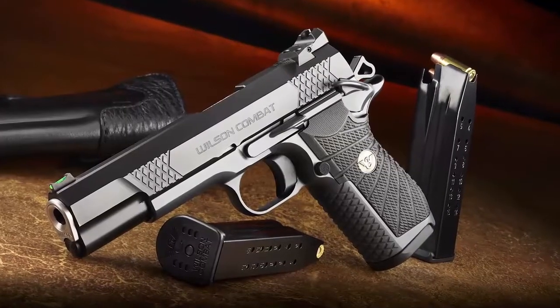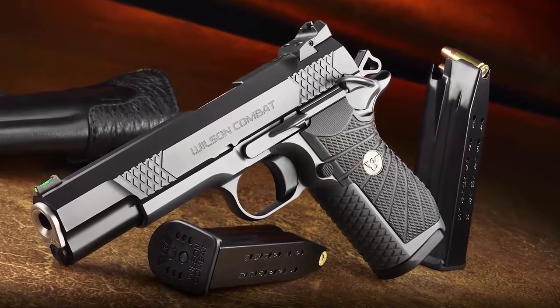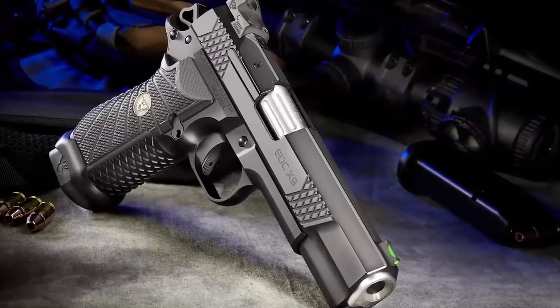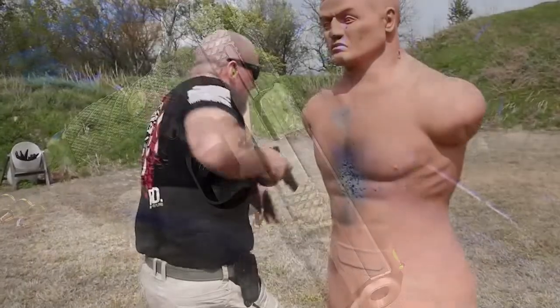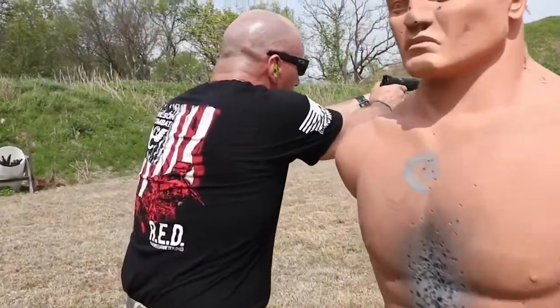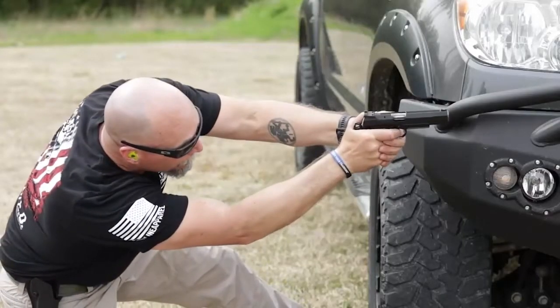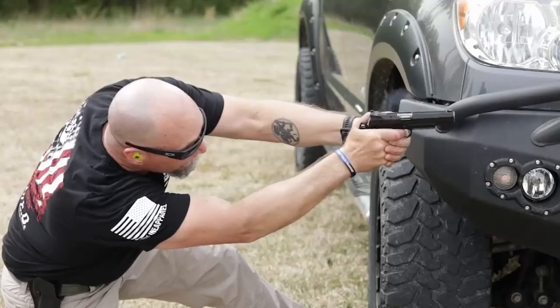The X9L match grade bushing-style barrel and 5-inch slide assembly featuring the Wilson Combat Enhanced Reliability System are tailored to the varying power levels of 9mm ammunition and maintain impressive reliability in all conditions, even when heavily fouled and low on lubrication.